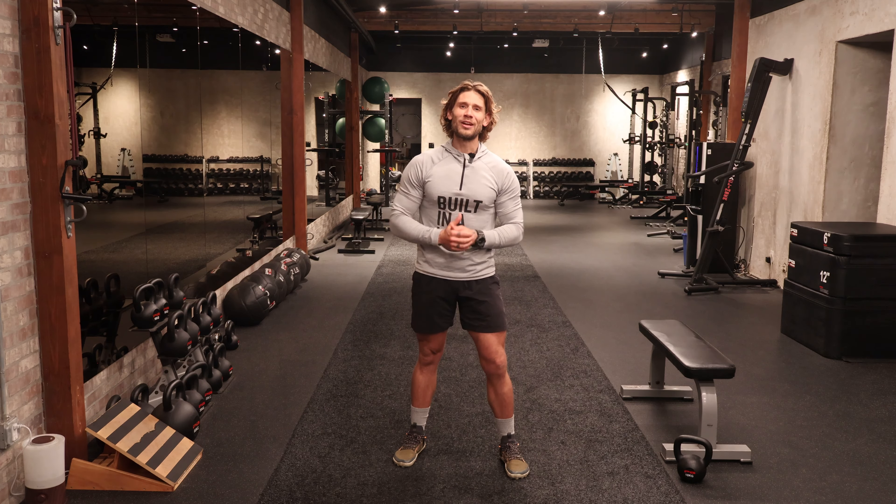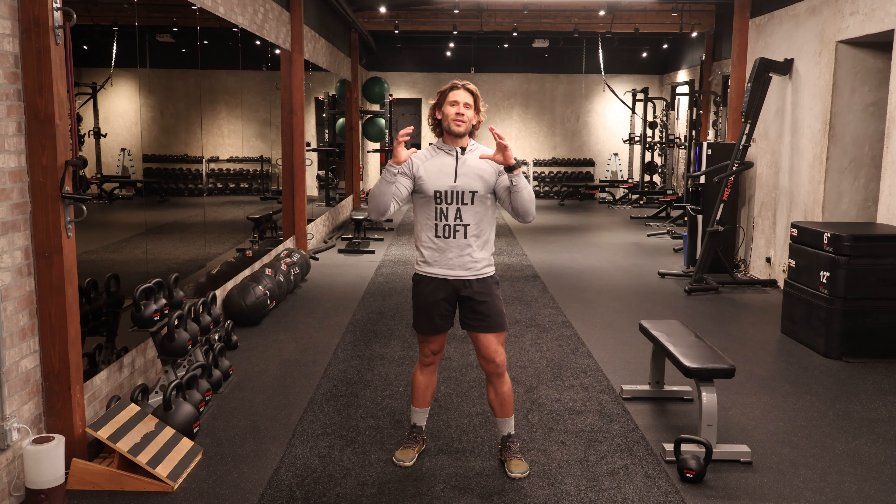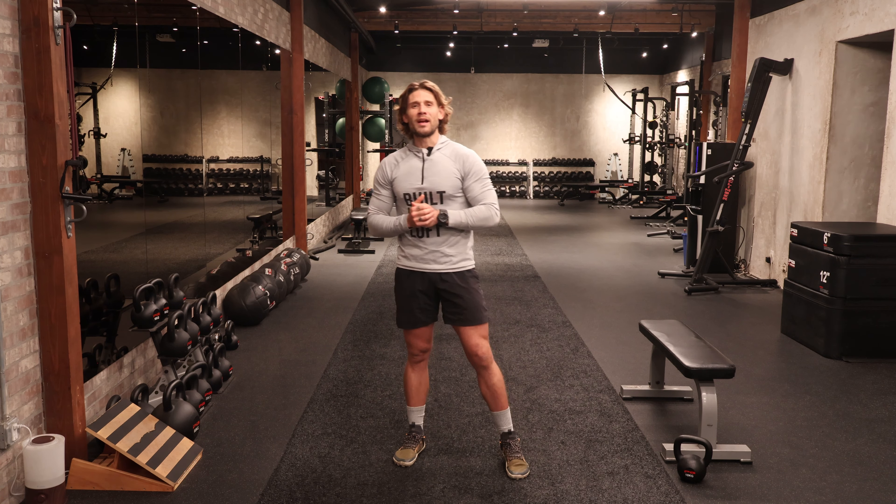What's happening beautiful people and welcome back here to your beginner four-week challenge. Week three, day two — we got another awesome session here today to follow up yesterday's work. So let's go ahead and get right into it.